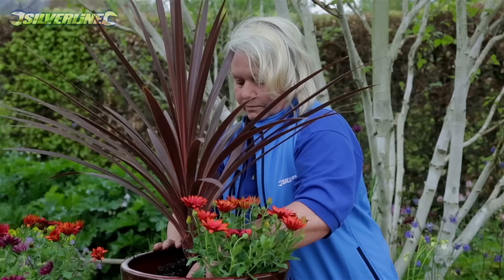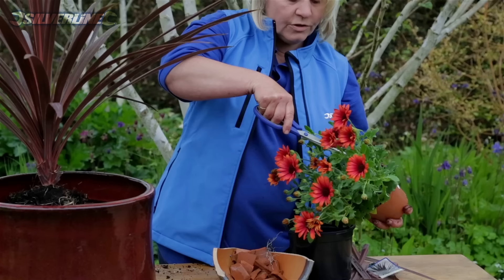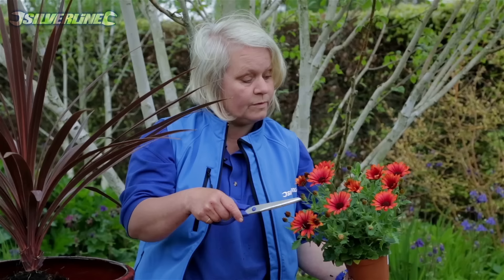Now for our osteospermums. These were bought a couple of days ago and already one or two of the first flowers have gone over, so just for the look of the thing I'm going to deadhead them. When you deadhead something, cut down to something definite like a joint — don't just cut the flower head off, otherwise you'll end up with a forest of ugly spikes. But can you see how these lovely buds are going to give us a continuous succession of flowers all the way through the summer? Absolutely yummy.